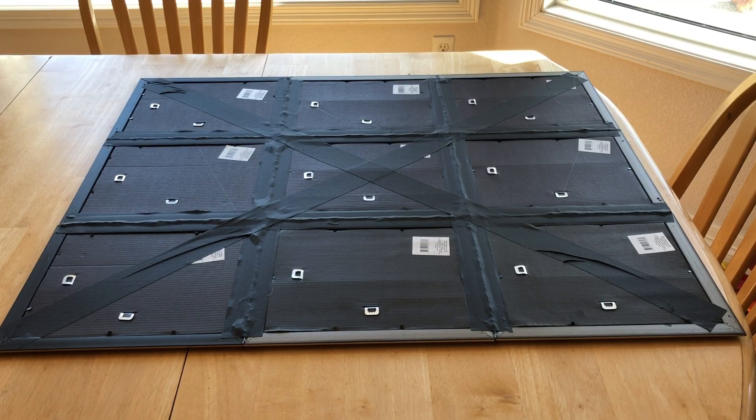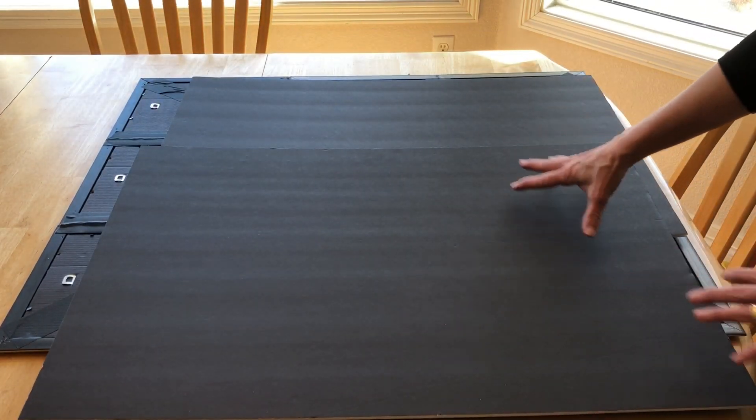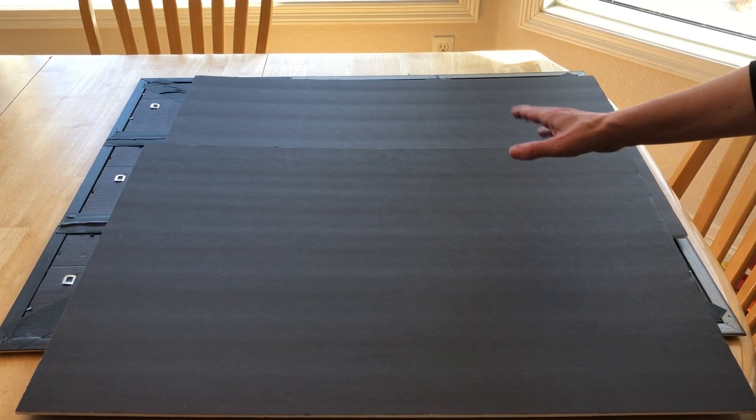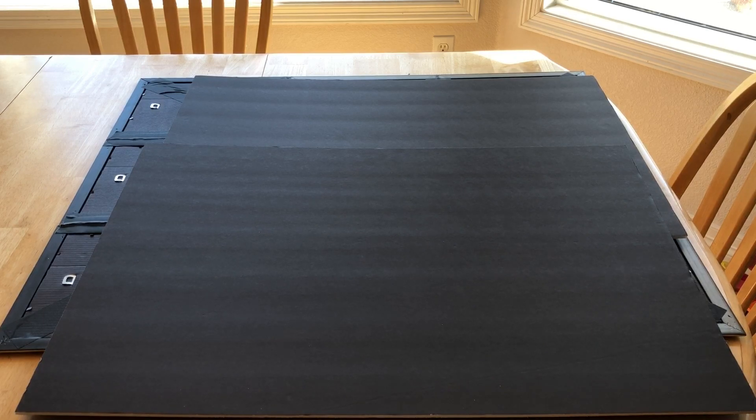I taped along all of the creases and then made an X on the top just to reinforce it. Now I'm going to take poster board to make it just a little bit stronger. I'm going to cut the poster board to size and then hot glue it onto the back.